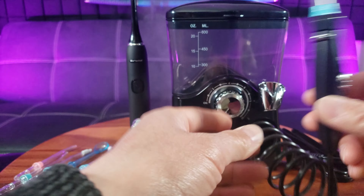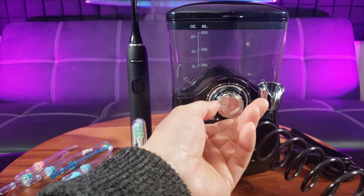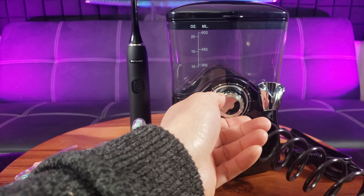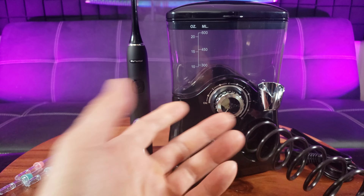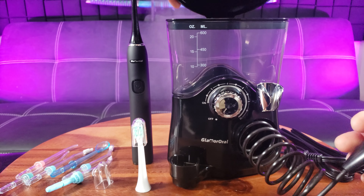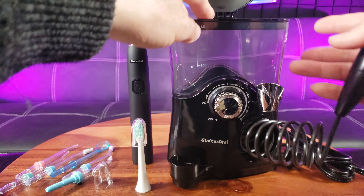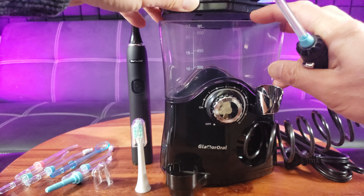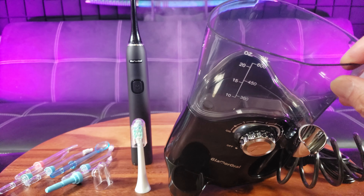Here is the electric toothbrush. I'm pretty sure when I plug this in, this all-in-one unit will charge it up. Yeah, very smooth. So let's go ahead and put the black unit on here. Goes on real smooth. Here's the brush head.